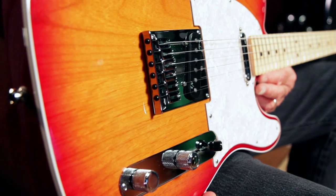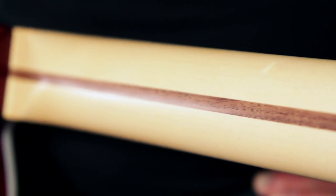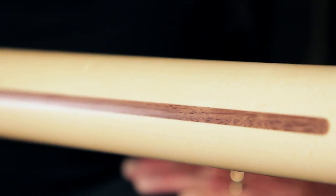It's got a select bound alder body with a belly cut. It's got a soft C-shaped maple neck with a compound radius maple fingerboard.